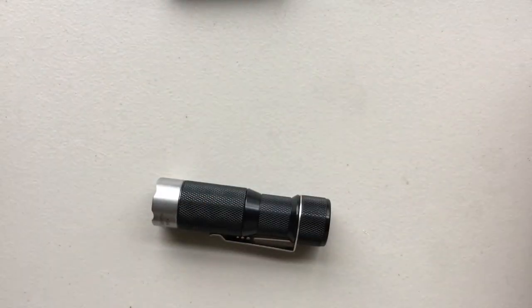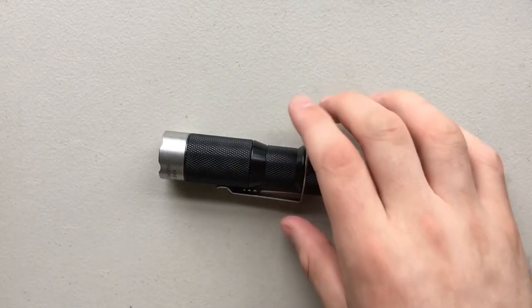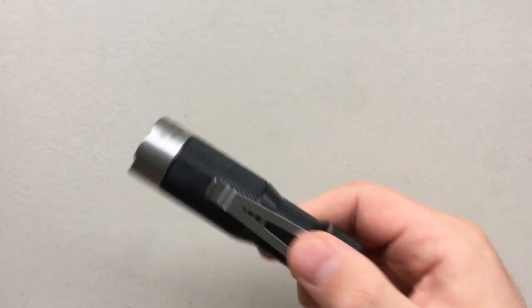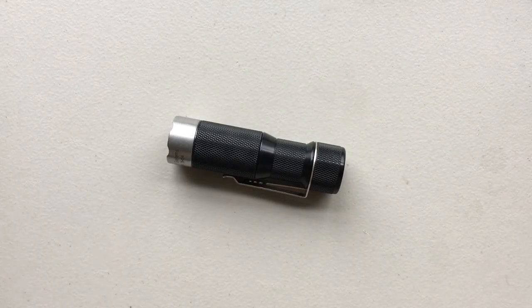I want to thank my buddy Jim, first and foremost, for sending this along. It's one hell of a light, and I never would have gotten a chance to see it without him. So Jim, thank you again for all these flashlights you lent me. Let's go on ahead and jump into the good, the bad, and the ugly of this particular flashlight.